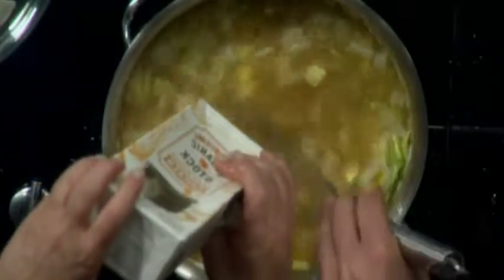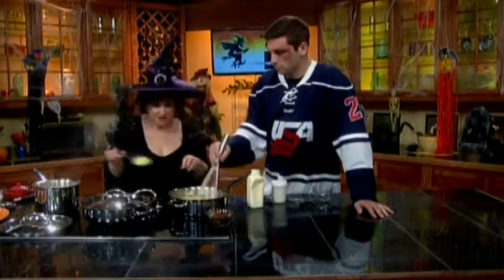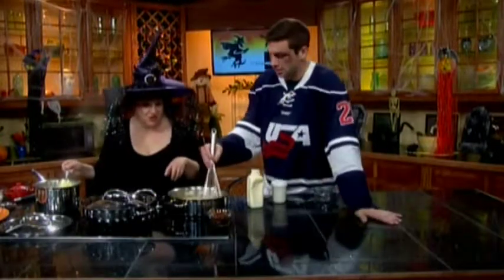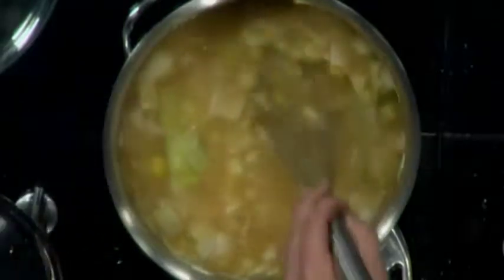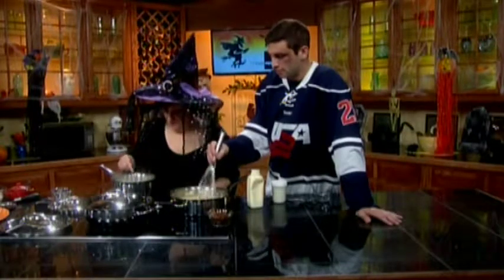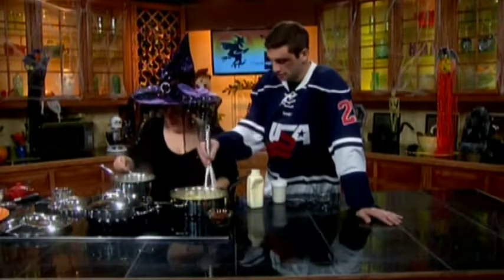Ordinarily, you're going to add the stock slowly so that the roux gets time to thicken it, but we're on TV. Next, I have just boiled some potatoes in little tiny pieces, so I'm putting them in. This is an extremely hearty soup. I'm keeping the potato water because we're going to add a little bit of potato water to our soup — that adds a little more flavor. And then it's going to cook down.